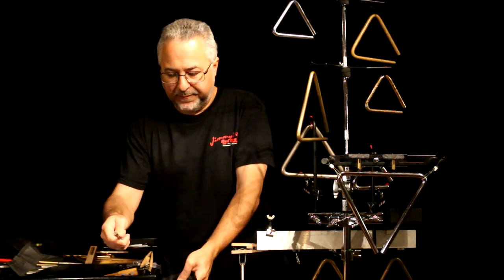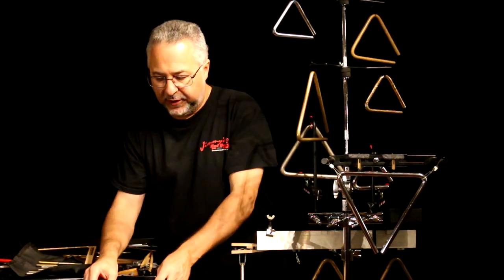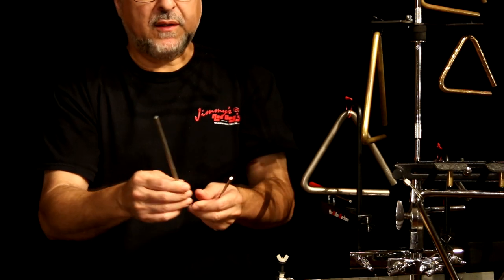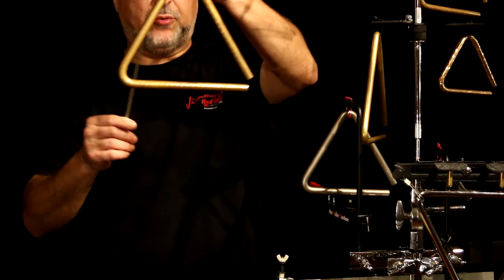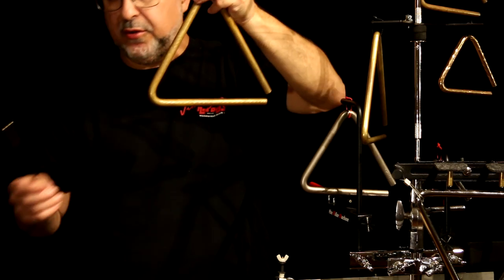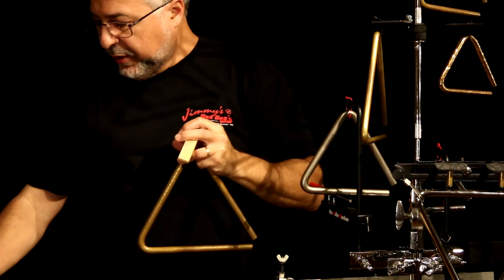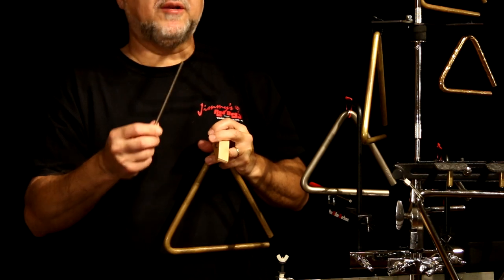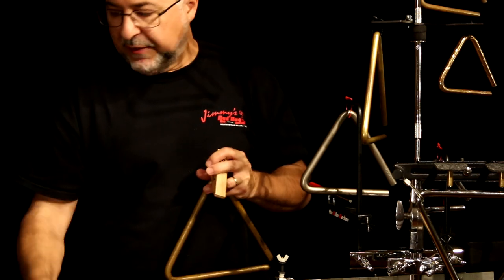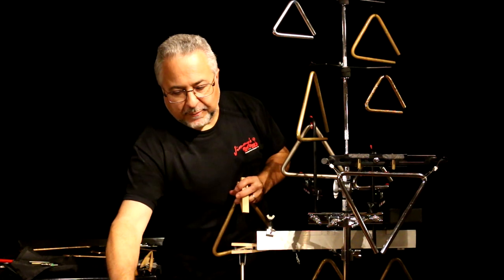Then there are these older colored Grover beaters that were the mainstay for several years. They have a piece of plastic and feel pretty secure, but they don't sound great. The most expensive options are the brass Stessel-type and the regular Stessel beaters, and then the Grover ones with the rubber on the bottom.